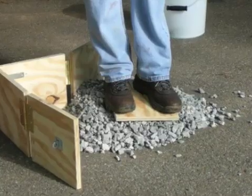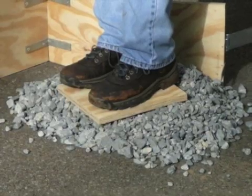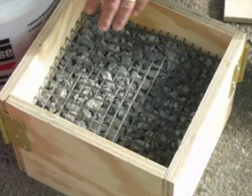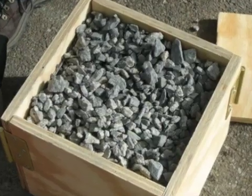Well obviously that didn't work too well. So now let's reinforce the gravel using GeoGrid. We will put alternating layers of GeoGrid that you can see here and gravel inside the box.